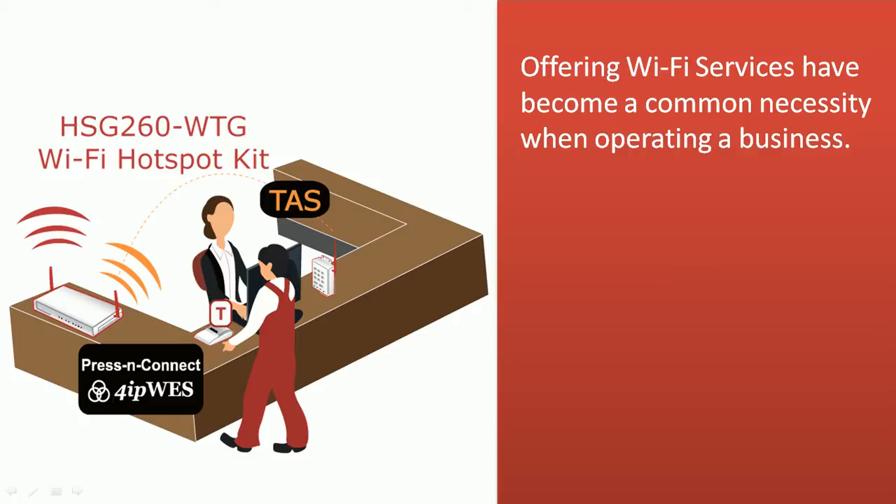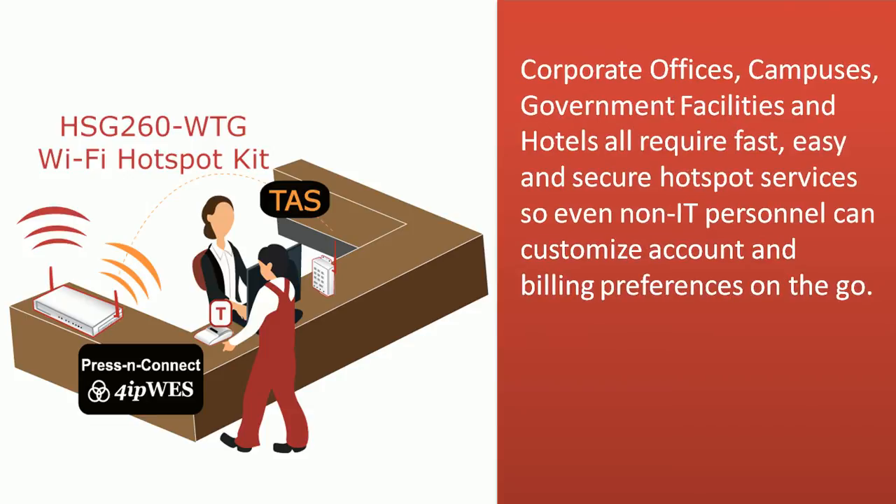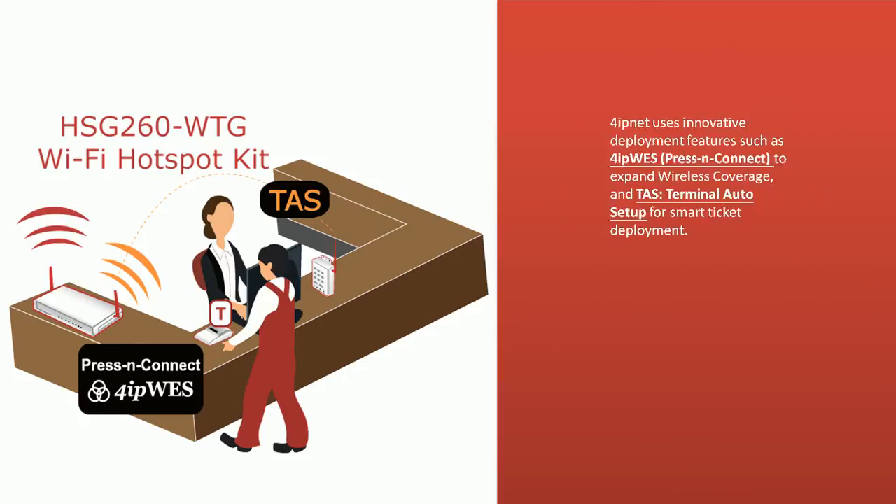Offering Wi-Fi services has become a common necessity when operating a business. Corporate offices, campuses, government facilities, and hotels all require fast, easy, and secure hotspot services so even non-IT personnel can customize accounts and billing preferences on the go.